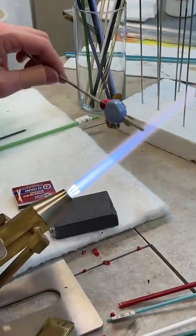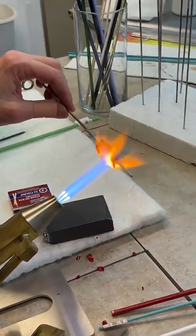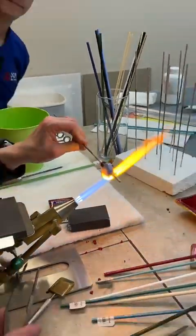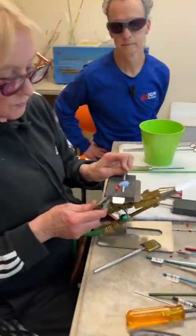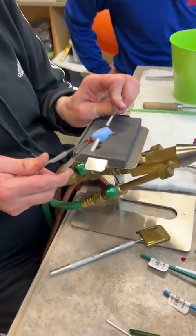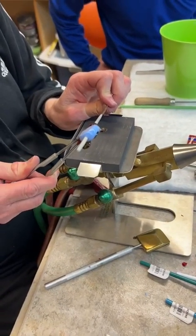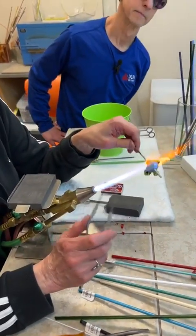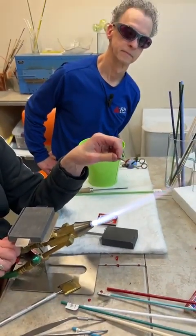Once the fins get a lot of heat in them, they start to suck back up again. So if that happens, you've got to come in and sort of re-pinch them. I'm still running pretty hot.